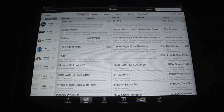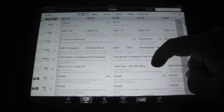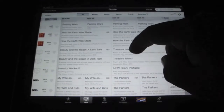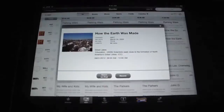We'll go ahead and go to Guide here. This is showing the guide that I have available right now — it's all your channels that you'd have on your regular TV. You just scroll through and we've got History Channel. You can either select the HD version or the standard. We'll go ahead and hit Standard so it loads quicker.